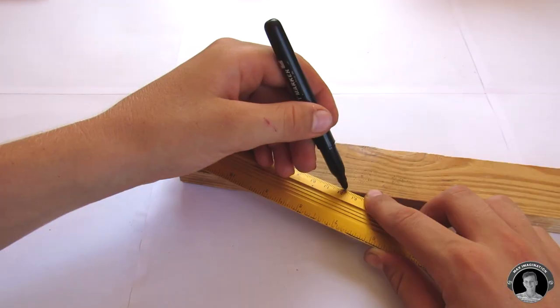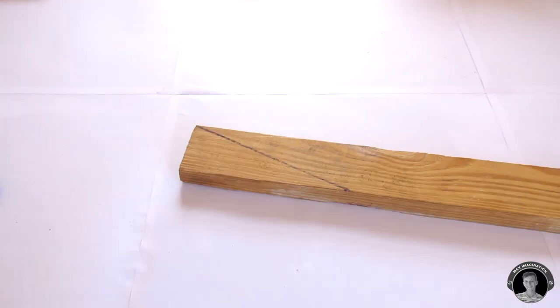First, let's start out by making the generator part. For the base we'll be using a wedge-shaped piece.